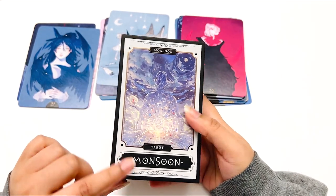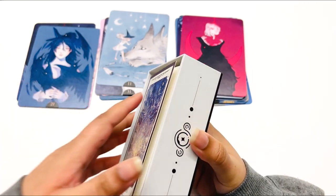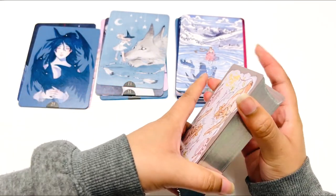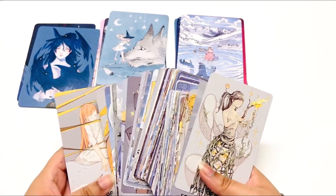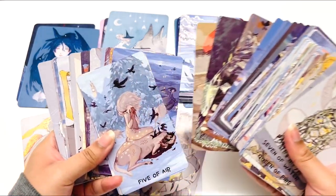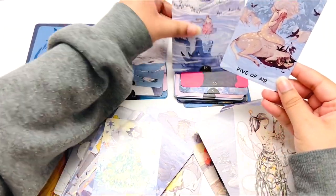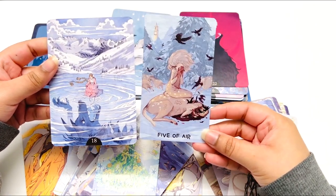Let me grab the Monsoon Tarot — this is what prompted me to get the Laputin Oracle. This is the limited edition Monsoon Tarot with foil edges. You can get the standard one on Tarvada as well. You can already kind of see what I mean with the colors being similar — look at that! They really go well together.